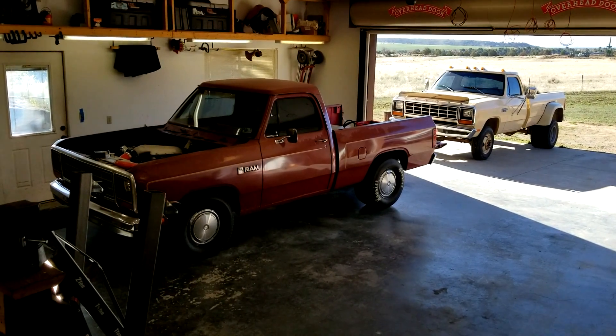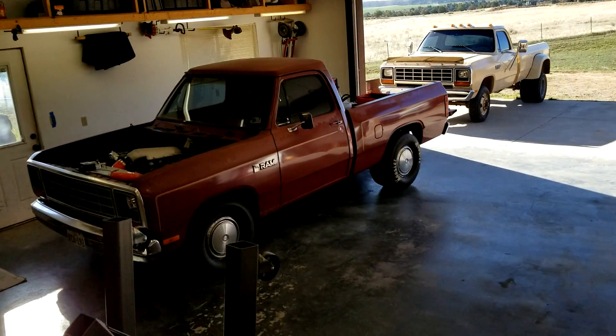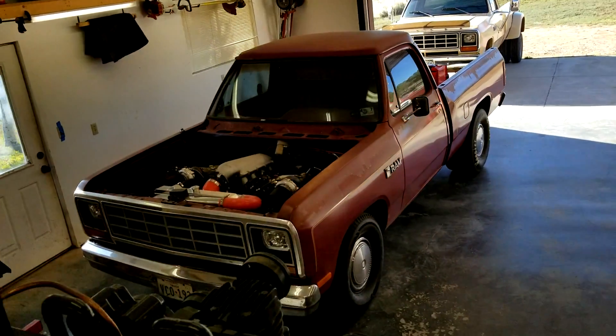Morning. Got a lot going on today. We're going to try to get done — see if I last long enough to get everything done I want to.